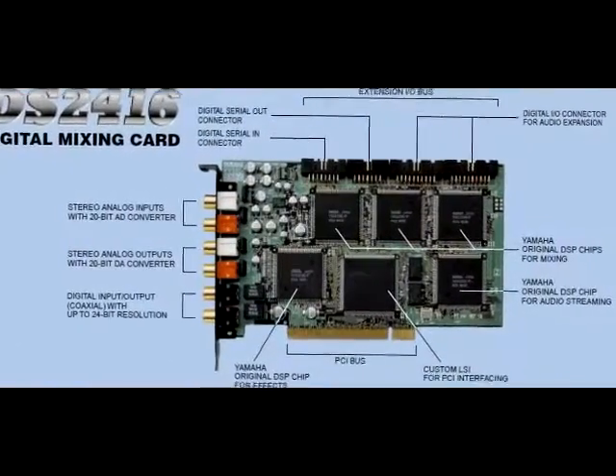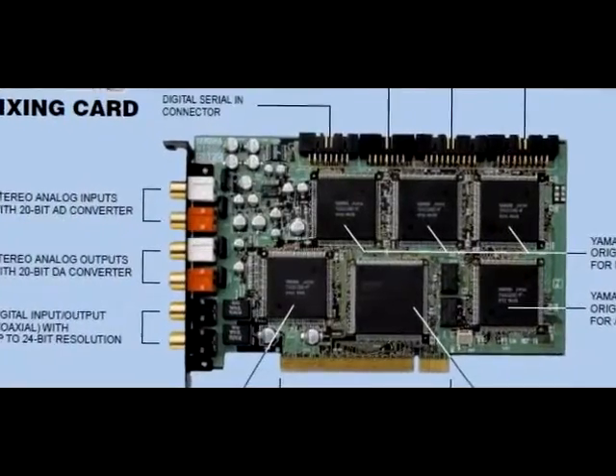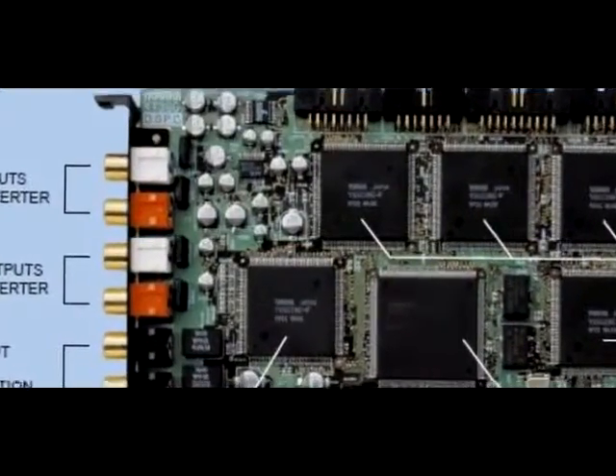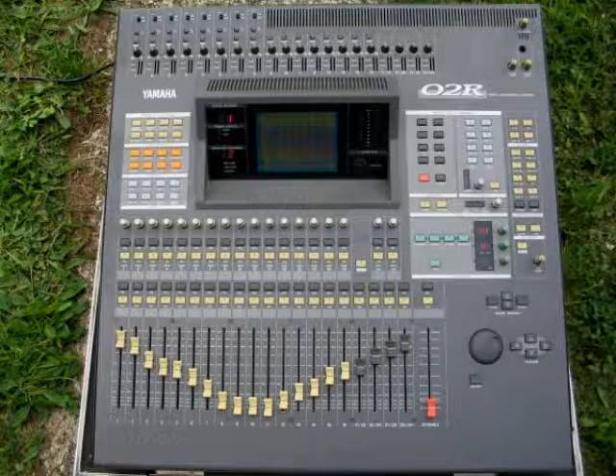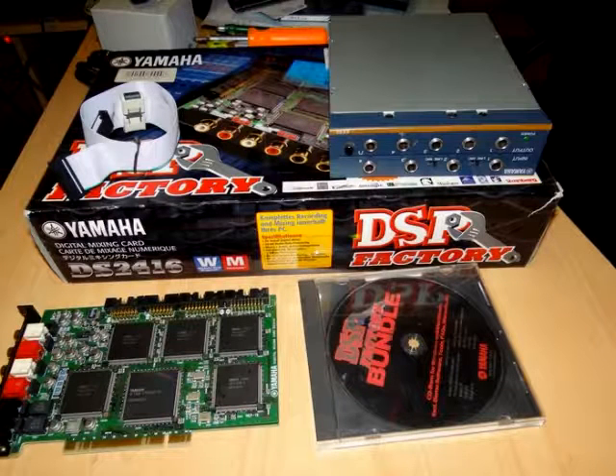The first workstation in my retro recording studio is built around Yamaha's DSP-2416 sound card, also known as the DSP Factory. The DSP Factory was released in 1998 and was meant to reproduce the capabilities of the Yamaha O2R digital mixer. This photo shows the retail packaging of the sound card plus an AX44 expansion unit, which was sold separately and provides an additional 4 inputs and 4 outputs.